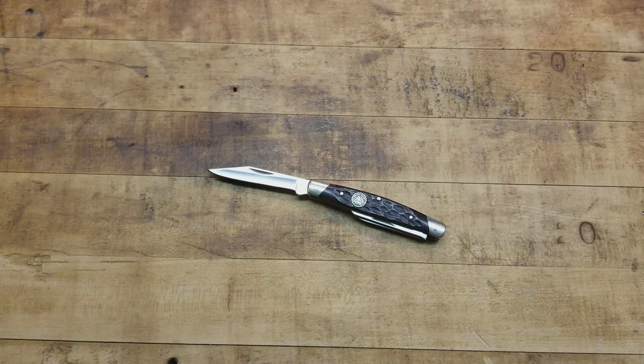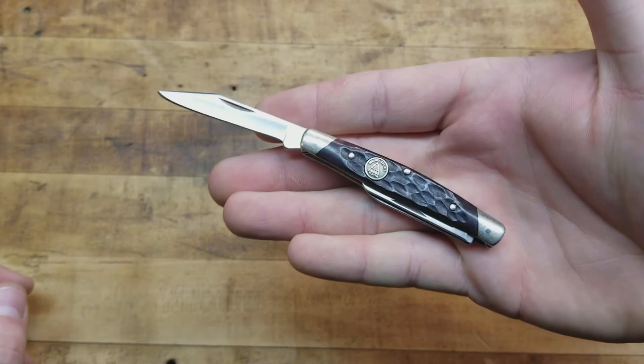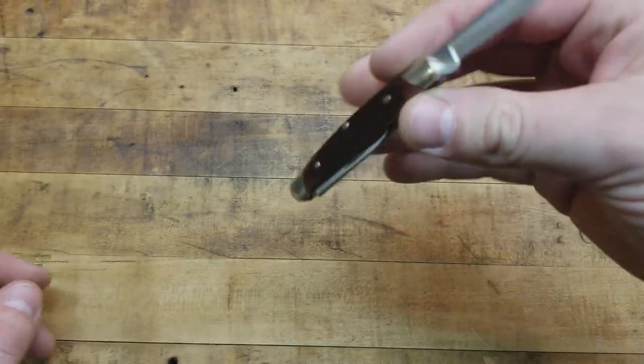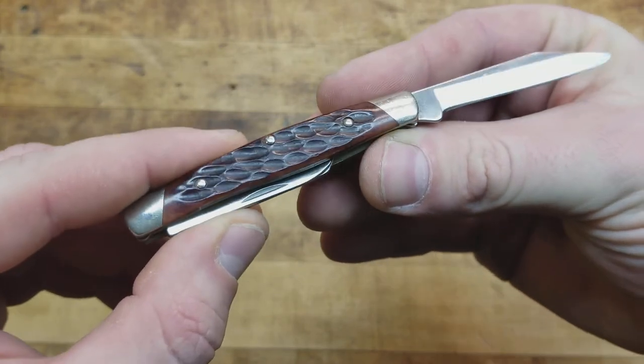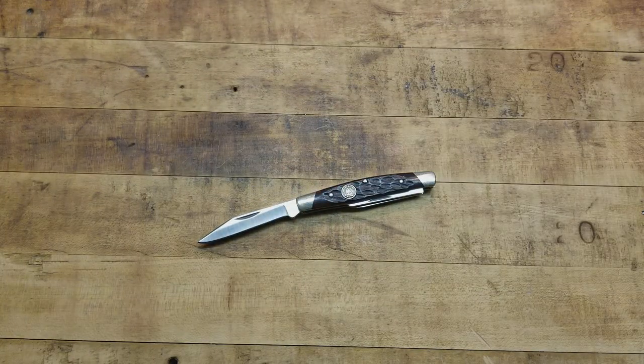It's just American — at least people used to carry knives like this, and they still should. A man's man would have a knife like this in his pocket and bust it out whenever there was cutting to do. That's why I love the tradition and carry these knives even though we have Spyderco, Benchmade, Rick Hinderer, Emerson, and all these high-speed tactical, well-constructed knives.